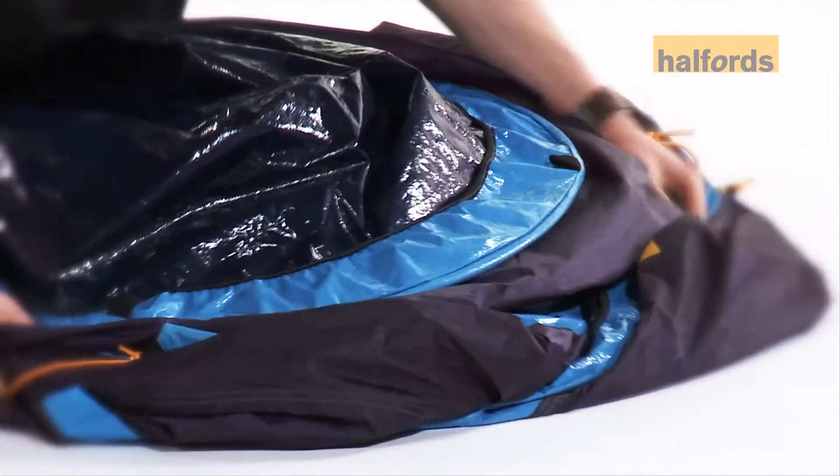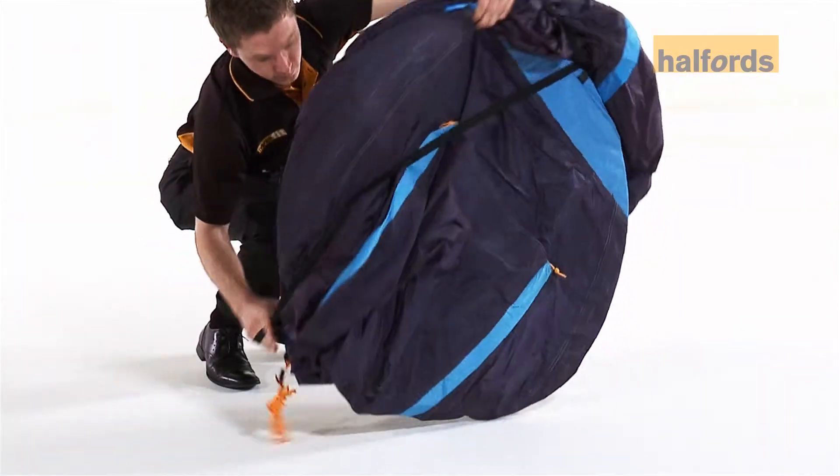Once on the floor, use both hands to push the tent into a circular shape. Then attach the strap.